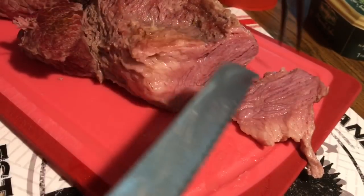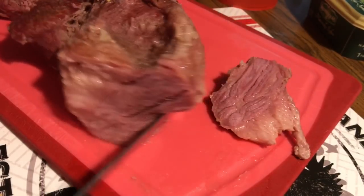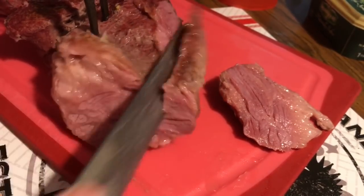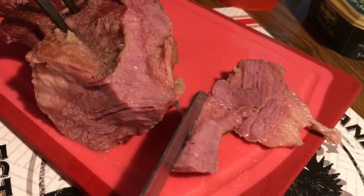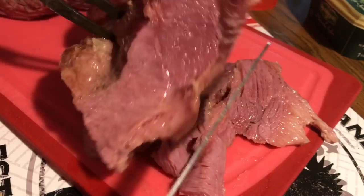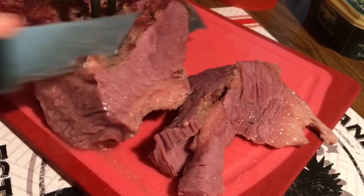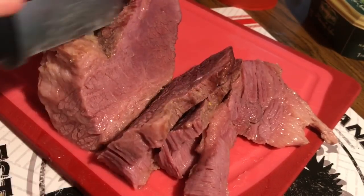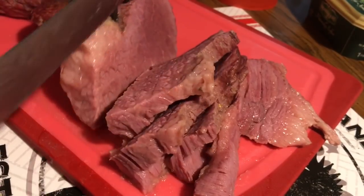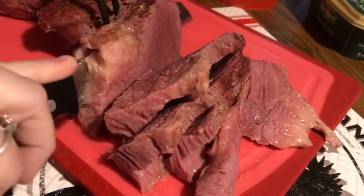I cut the first piece and you can see which direction the grain is going, so I'm going to turn it so I cut against the grain — that makes nice tender slices. There we go. You can see now you've got all the grain ends.